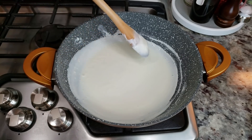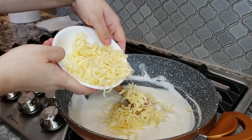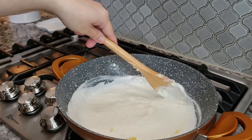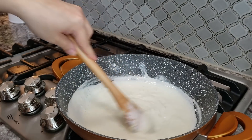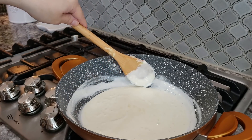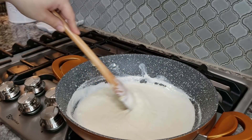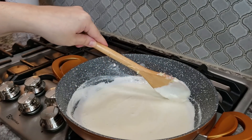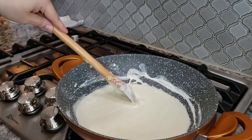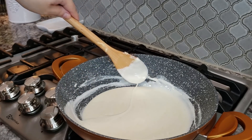At this point everything is combined and where I want it, so now I'm going to add my cheese right in. All you do is continue to mix, melting the cheese down and getting everything nice and creamy. Once everything melts down, that's where you get creative — add the ingredients that you like. Sometimes I do a can of drained Rotel, sometimes a can of green chilies, sometimes I add ground beef and other ingredients to make it hearty. You could also add ground chorizo — I've seen that suggested a lot in the comment section.